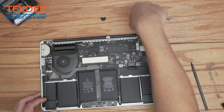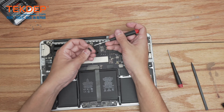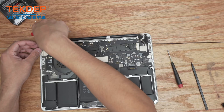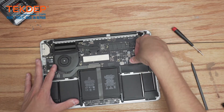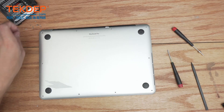We're going to take our rubber covers and put them back into place. If you're ever confused on which one goes where, this one actually has a little cutout on this side — it goes on the left-hand side. Then take the bottom cover and screw it back in using the pentalobe screwdriver.